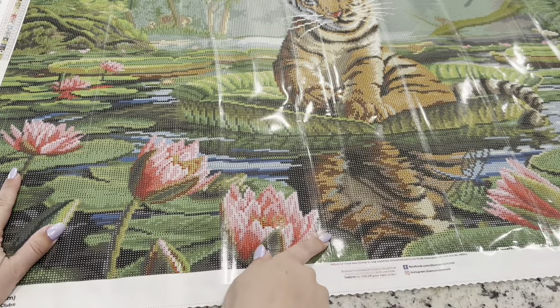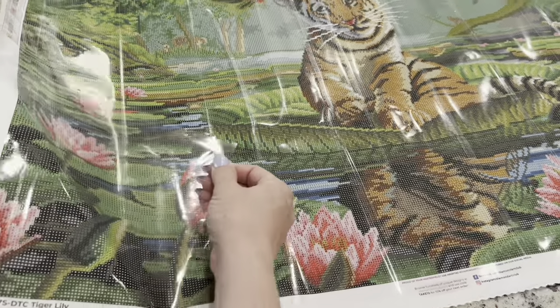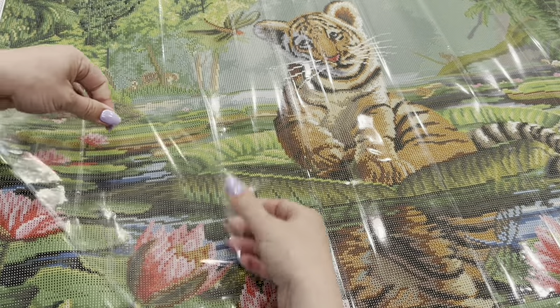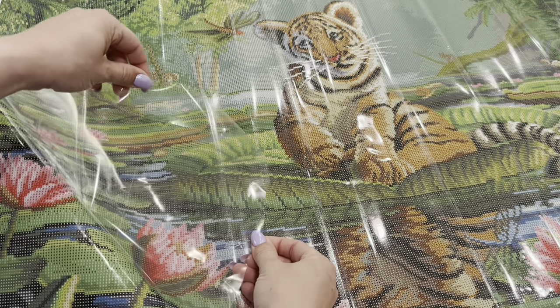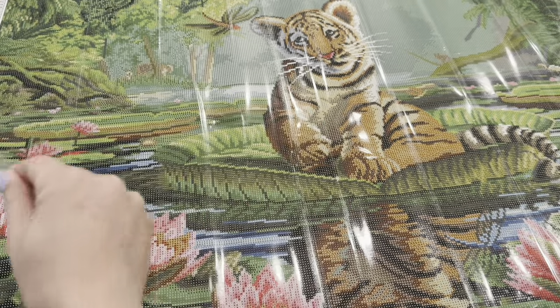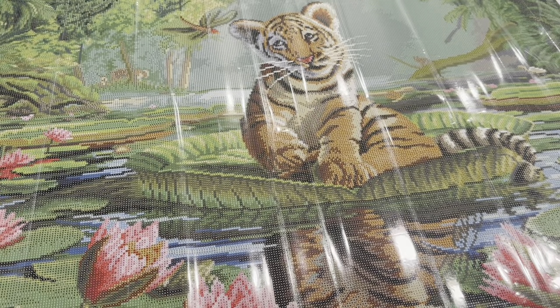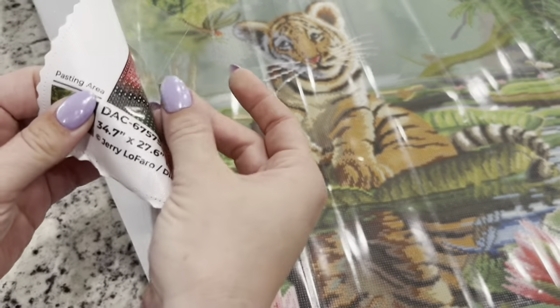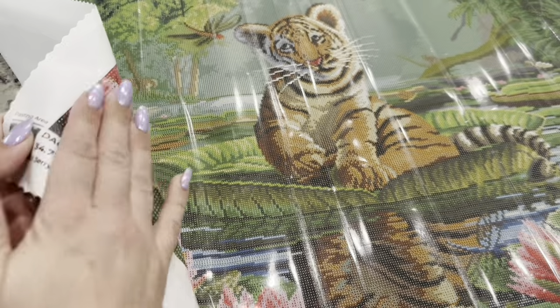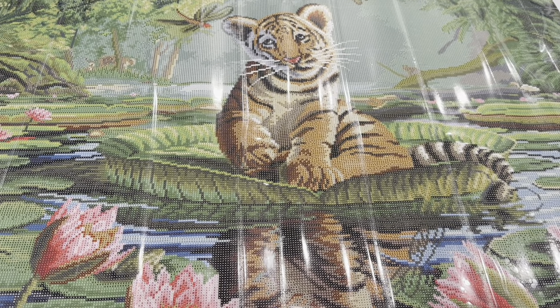This canvas also has the new perforated canvas cover that they are phasing in — this is still in the developmental stage. You can see here how there are these squares that are about four by four inches or 10 by 10 centimeters, and you can just lift those up. The canvas cover is quite heavy, so you can also cut it if you would like a different size portion to work on. Diamond Art Club is working on this and will be putting lines — they're experimenting on how to make it even better.